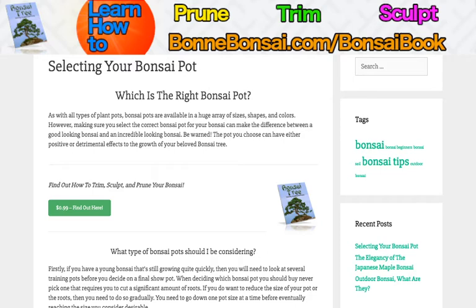Before I get started, I want to tell you about my bonsai book. If you're interested in learning about how to prune, trim, and sculpt your bonsai, then make sure you go to the link above at Bonbonsai.com forward slash bonsai book.